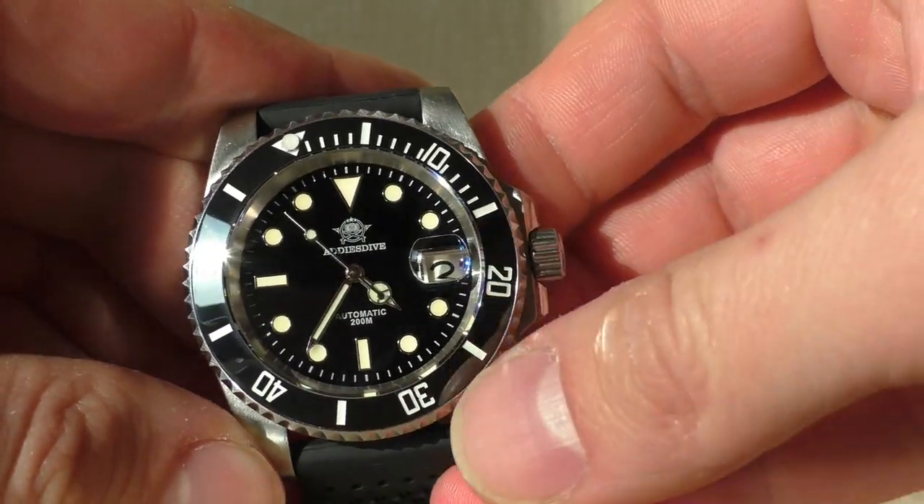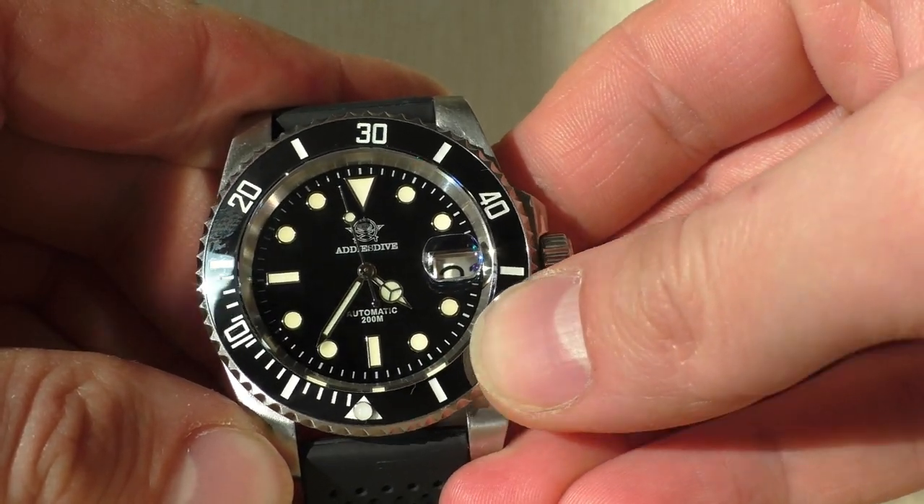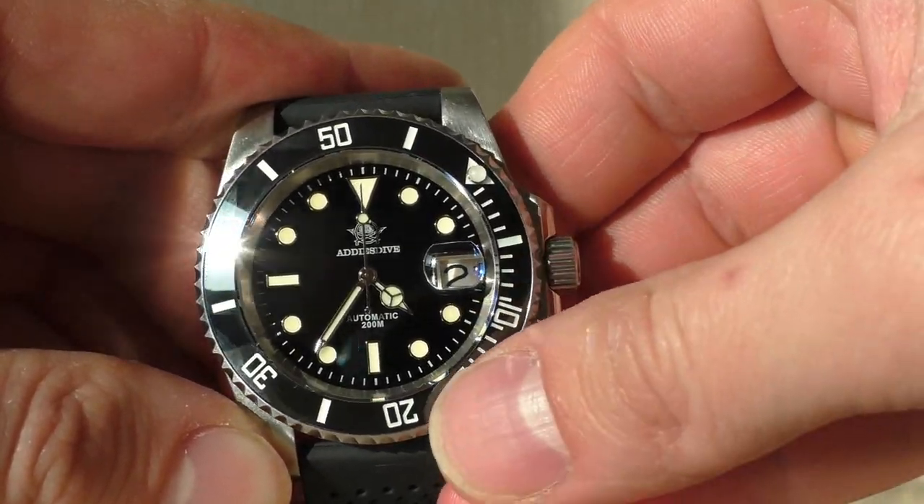Another thing I don't like about this watch is the bezel. It is loose — a little bit, as usual at this price point — but another issue is it has almost no resistance. I can turn it so easily with a finger. When I wear this watch, every time I check the time the bezel is in a different position because it's so easy to knock it out of place. This bezel is completely useless to use as a timer.